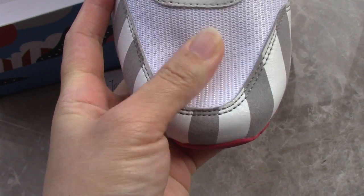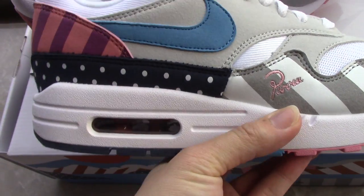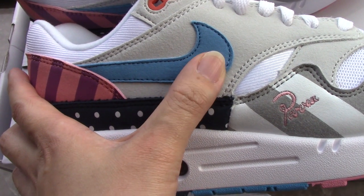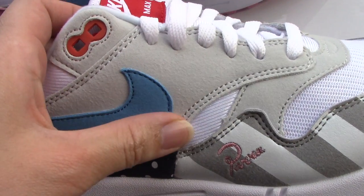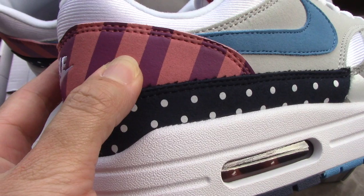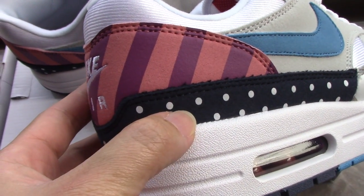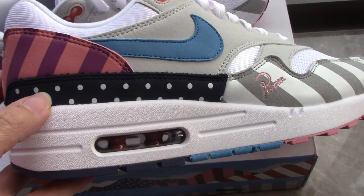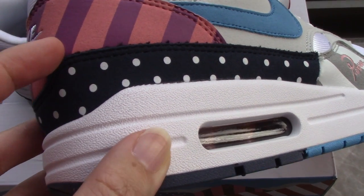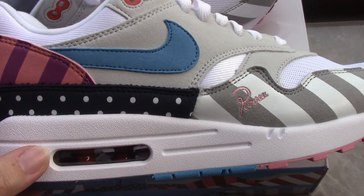Check the front part — you can see a white mesh, very comfortable materials. On the side you can see the blue section with suede materials, also gray suede as well. There's also pink and a baguette-style strip, very nice, making the shoes look very beautiful. The navy blue part again with white dots is very unique.